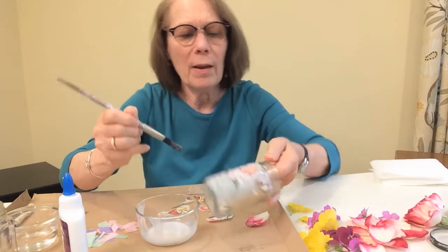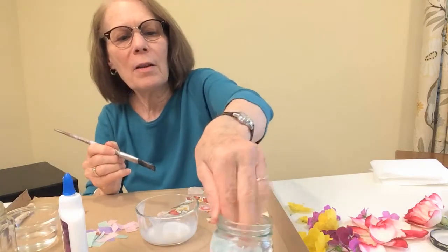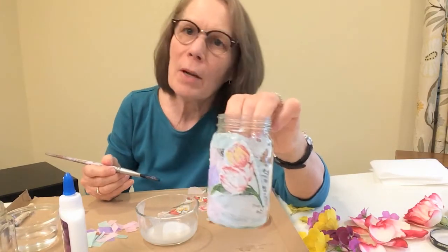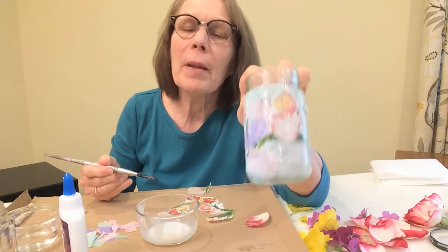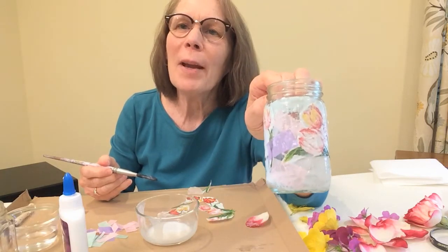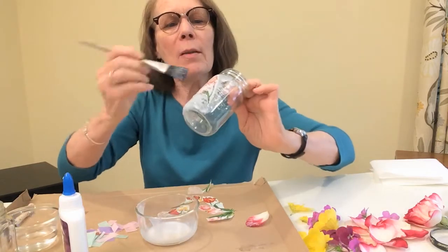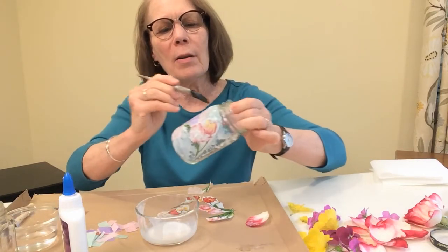The top coat will blend everything together and make a nice firm seal so that when it's all done they won't come off. Now it looks white because we're using white glue, but white glue dries clear — so you won't see the white parts, you'll only see the pretty colors.